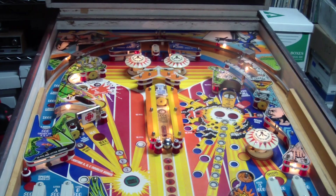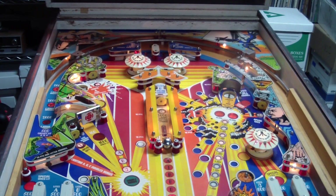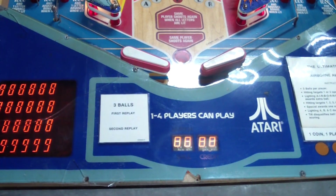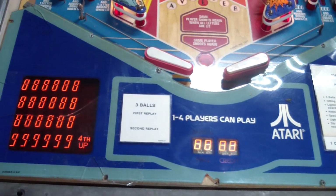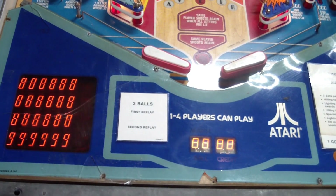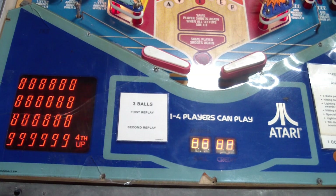The things needed most are the lower apron cover and a working display. But the machine is fully playable and it'll probably go next to the other two Ataris I have. Another one saved from the garbage dump.